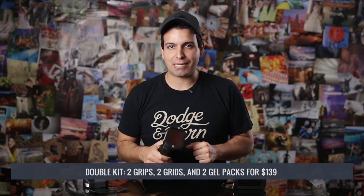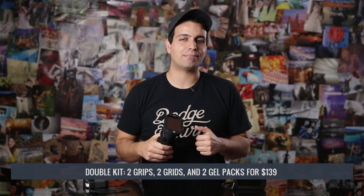In conclusion, I dig the MagMod. We're going to give it four out of five stars because it's an incredibly well-designed solution for portable strobe light modification — hands down probably the best design solution for portable strobe light modification. If you're a photographer that loves to strobe, act quick while the MagMod is still available via Kickstarter. Grab the double kit, which contains two grips, two grids, and two gel sets for the discount price of $139 instead of the standard retail of around $178.